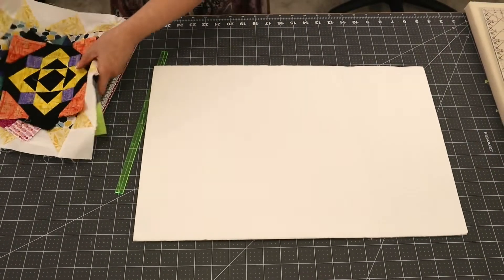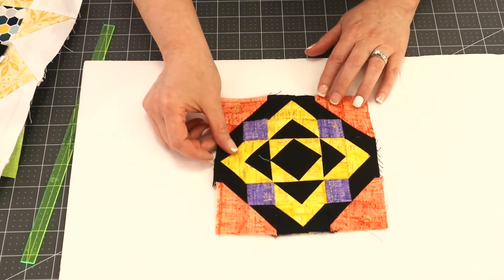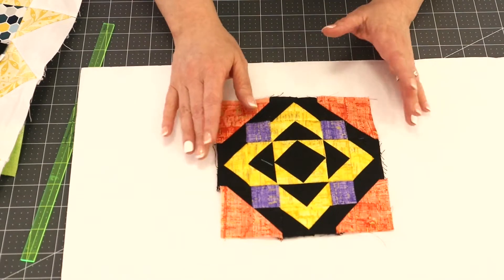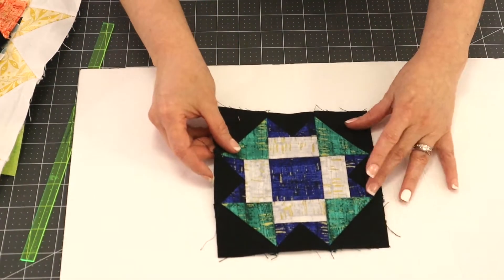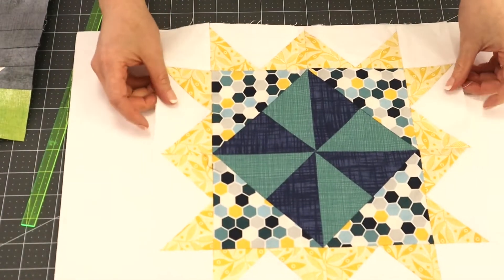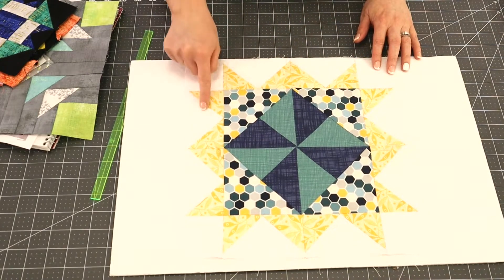Let me show you a couple of examples of flying geese in a block. With this one here I used my tucker trimmer, my square squared tool, and my flying geese tool to make this block. I've got flying geese here and this block finishes out at six inches. I've got another six-inch block as well with flying geese on the edge, made with my tucker trimmer and wing clipper. Then I have a larger block where I used my tucker trimmer for the combination units in the center and my wing clipper for the flying geese on the edge.